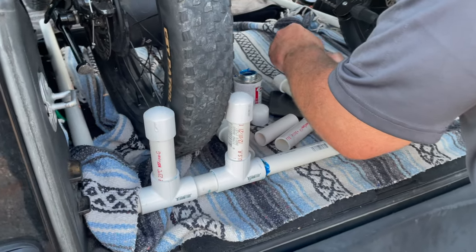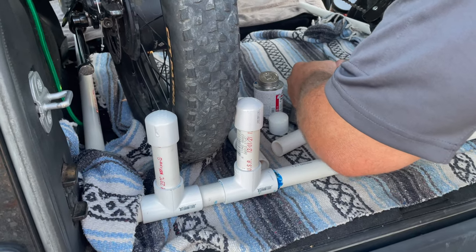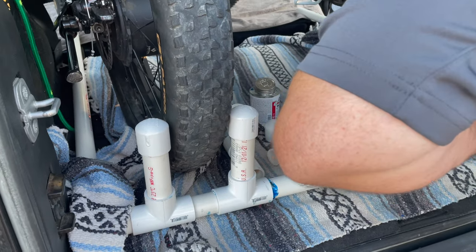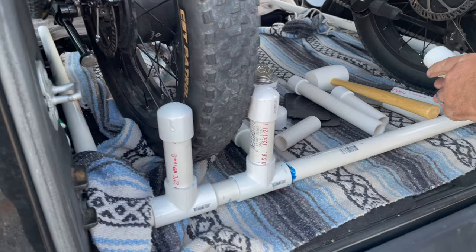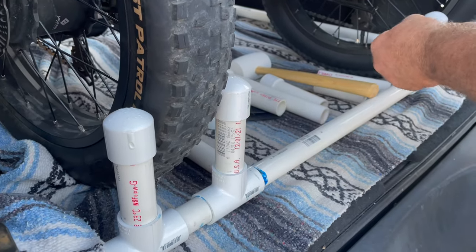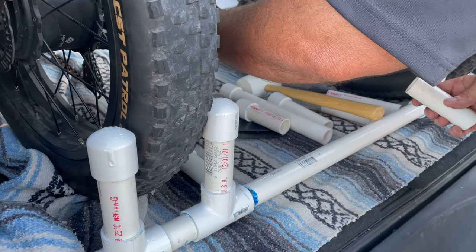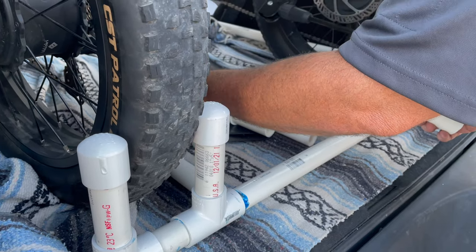All right, so we've been cutting and gluing and cutting and gluing and cutting some more and gluing some more, and revamping our whole design. I think we've about got it figured out now. We're on like our third version of this bike rack.